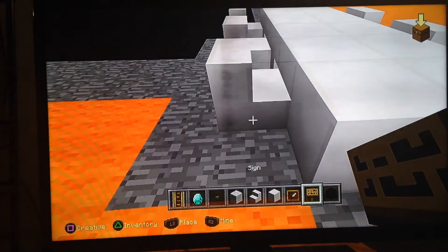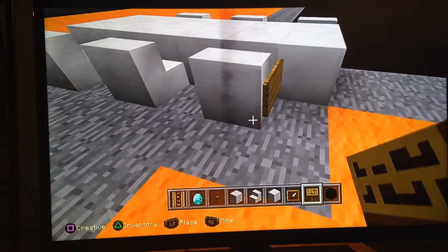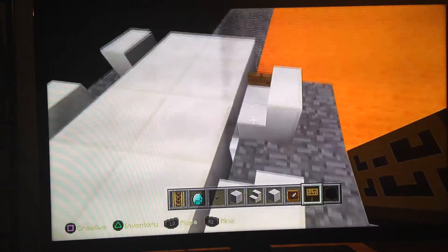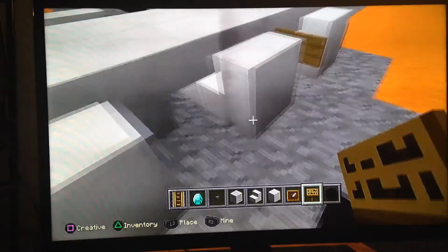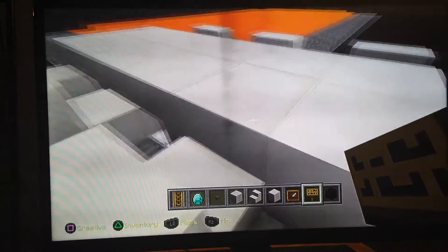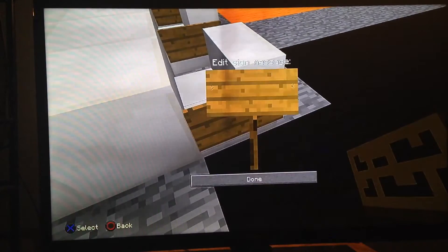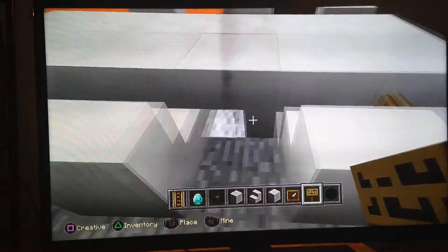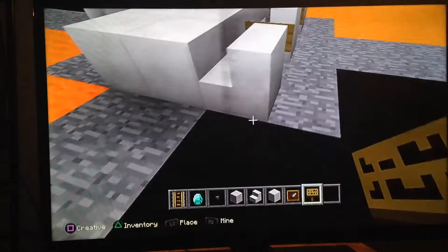Next we're going to do the signs, because it can look like an armrest. You don't have to write anything — you can just place them so it looks like an armrest. You can do it on both sides, but it's not going to let you do it on the other chair. That's why I just do it on one side, so it kind of looks like there's one on each side. Just keep pressing done, or if you want to write something you can — you don't have to.